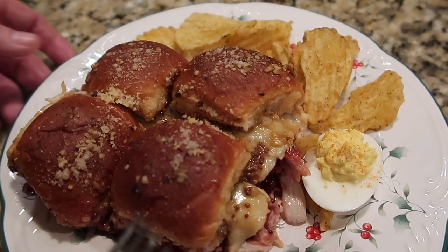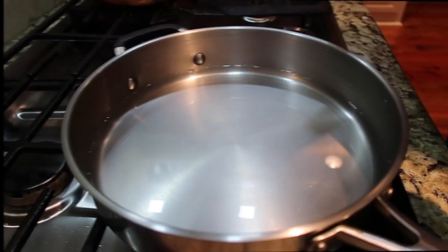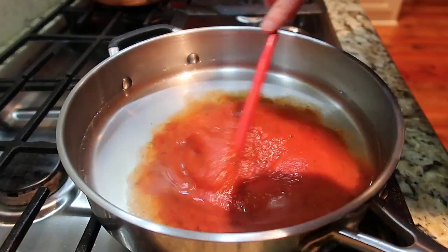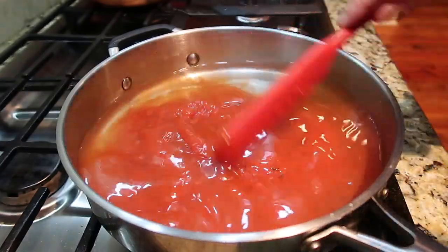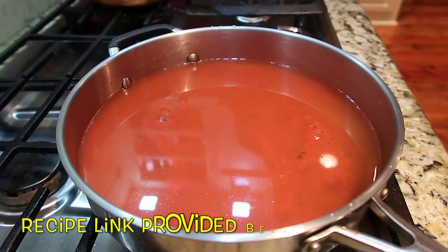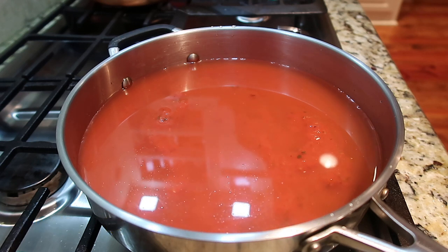I'm combining three cups of water and a jar of marinara sauce and bringing it to a boil, then adding half a box of lasagna noodles. We're going to make a skillet lasagna. We do have a full recipe video on this and I'll leave a link in the i-card above and in the description box below.